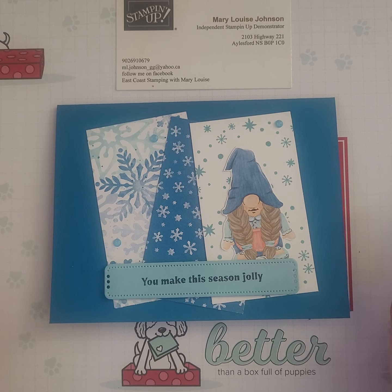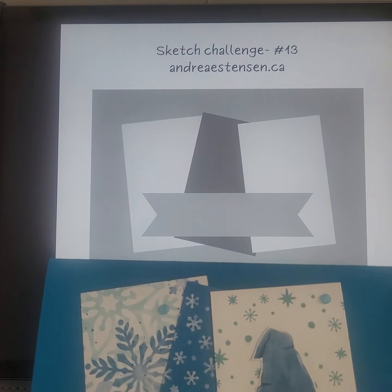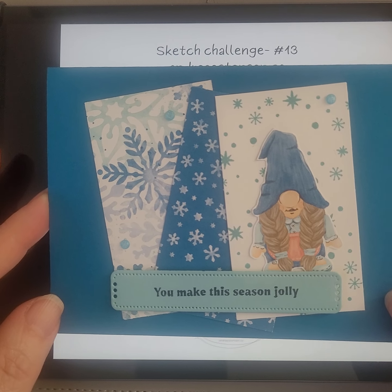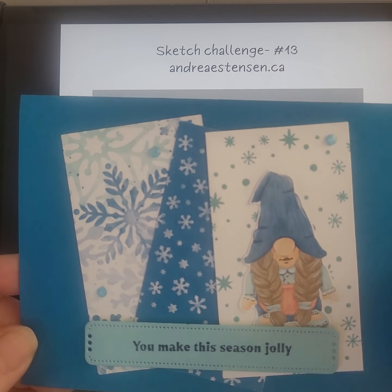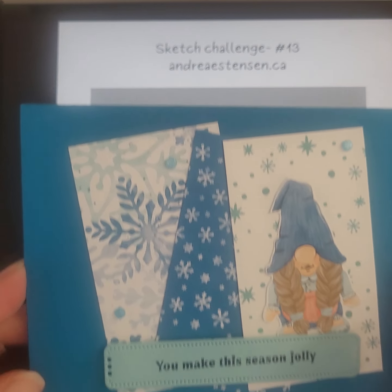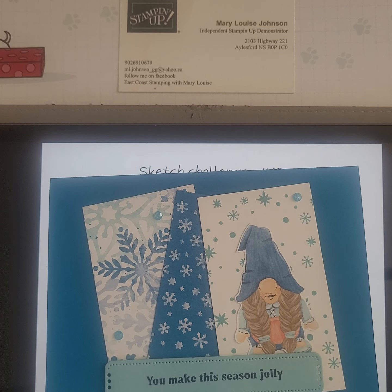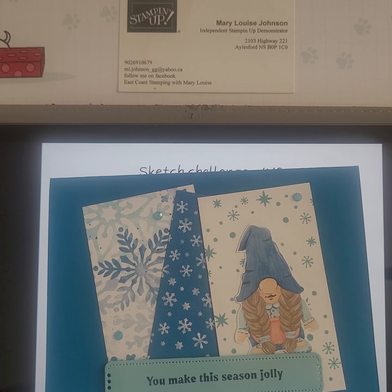So there you have it. Clean and simple, totally doable in a short period of time, and you can totally make that however you want to do it. A birthday card, it could be a sympathy card. You could use DSP, or make your own, or use something that's embossed. The possibilities are endless. So thank you for dropping by again. If you liked the video for today I would appreciate a thumbs up. Hit the subscribe button so that you can get notifications whenever I go live. Thank you again for dropping by. Bye everyone.